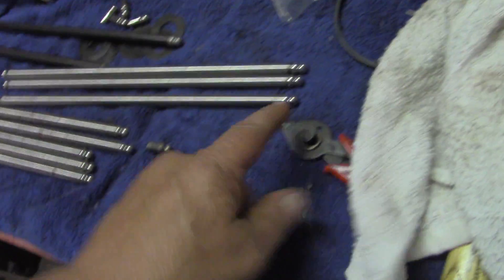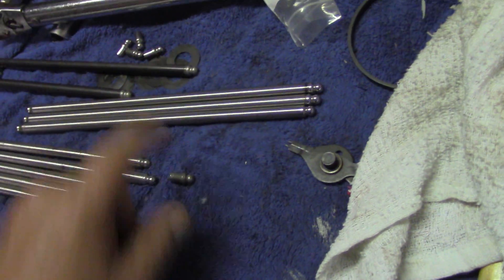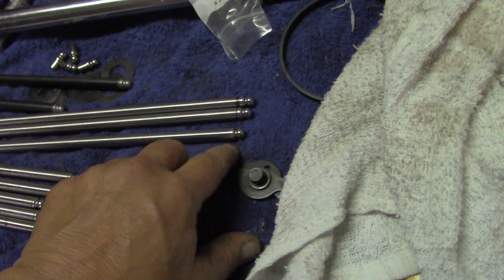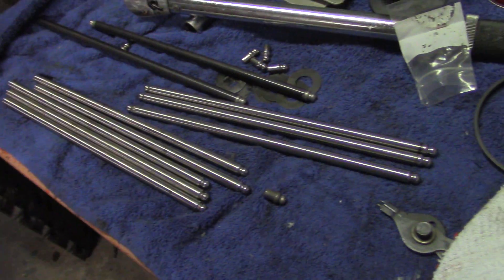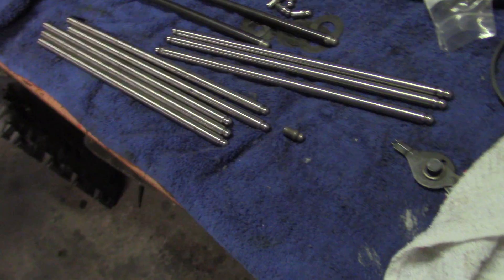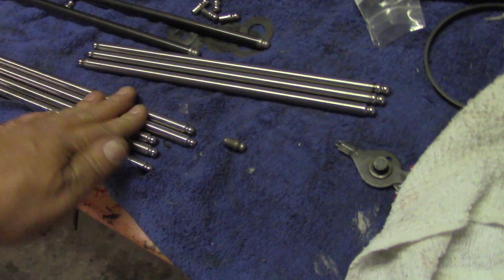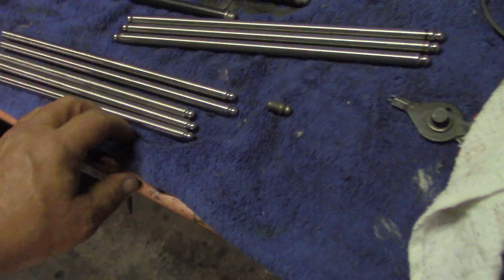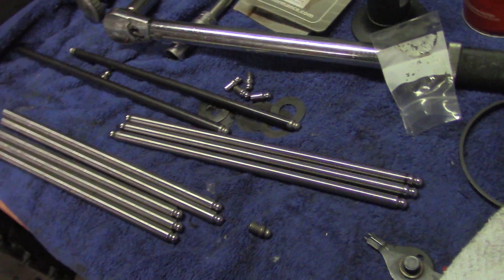It's really important to deburr the inside of the tube — you definitely want to do that. Make sure you clean the outside up so you don't have any residual falling in the motor. Five more times and we'll be ready to go. I'll adjust the valves and bring you guys back in a little bit.